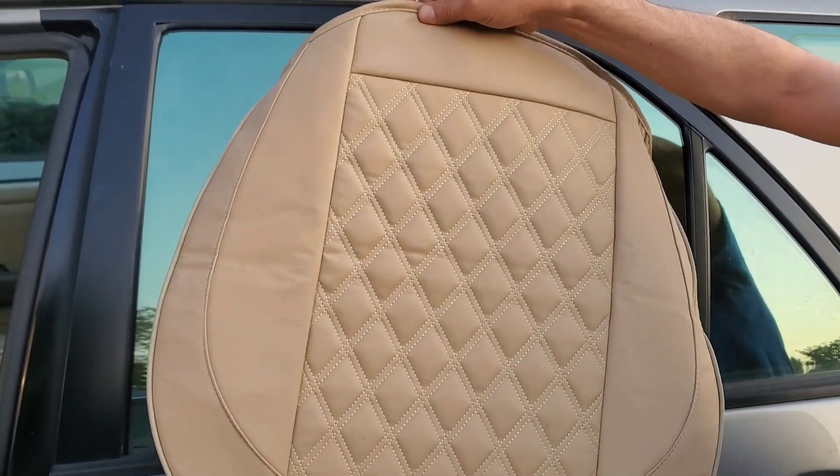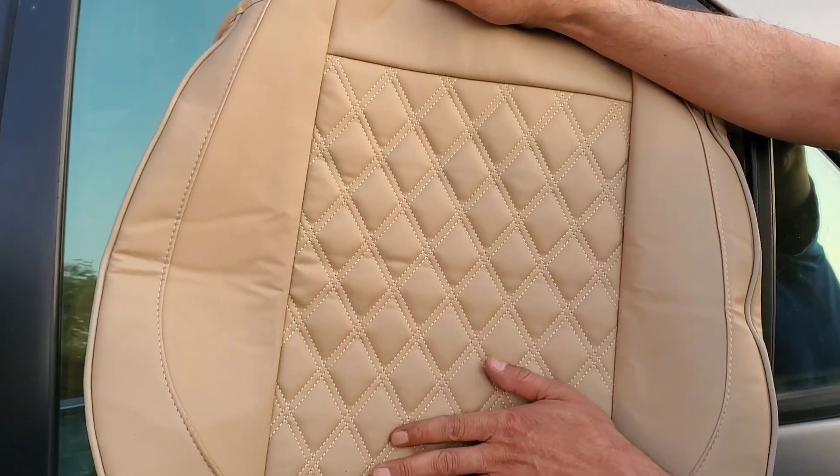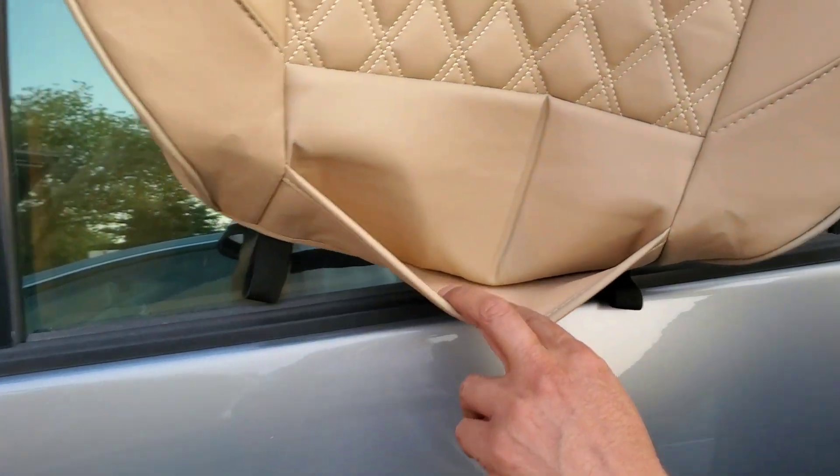I will leave a link in the description where to buy. This car seat cover is made of durable material and you can buy the desired color. It's also comfortable and just fits right.